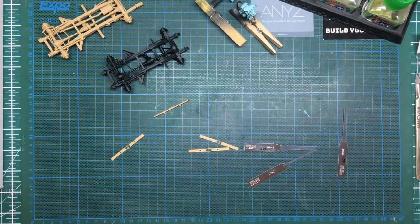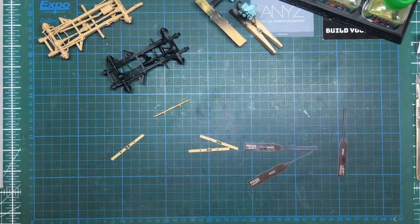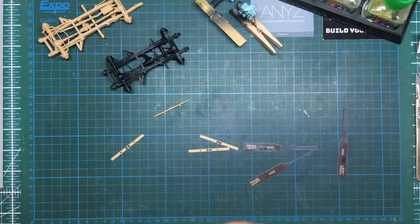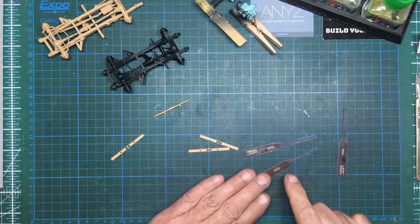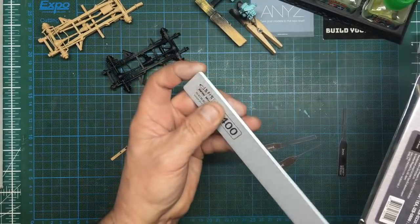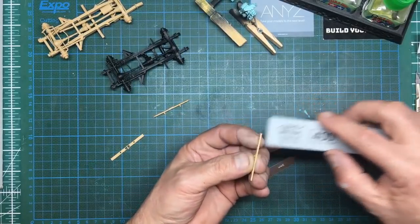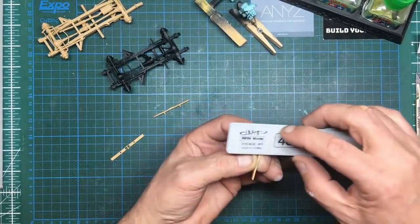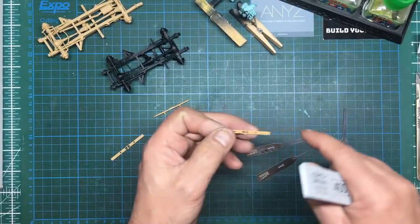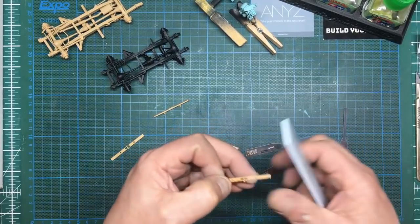Everybody does reviews and says 'oh wow, what a great new knife or sanding stick,' but I actually use them and try to show how useful they are over other products. These are called the Zebra sticks — first time I've used them. I've got the 400 grit here, and they're really really handy for removing sprue nibs on wide parts because of the very hard surface. On the back of these parts we've got some pretty heavy ejector pin marks which are proud, so we can just lightly sand over those.